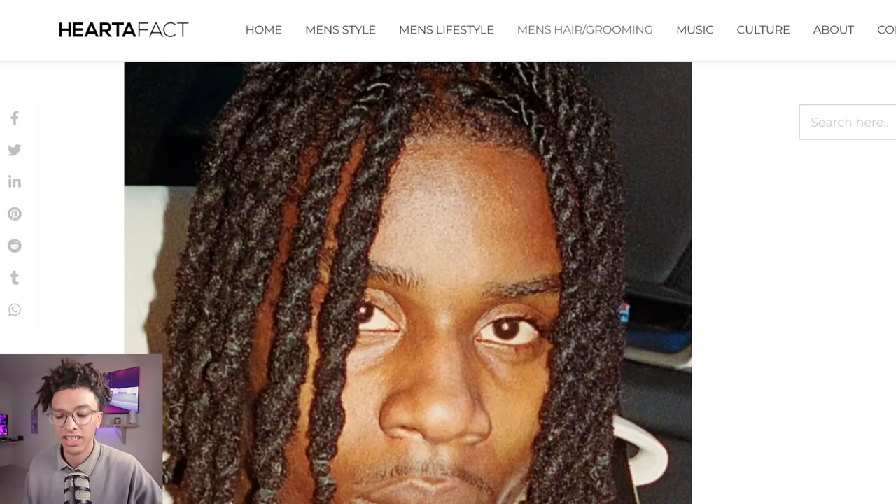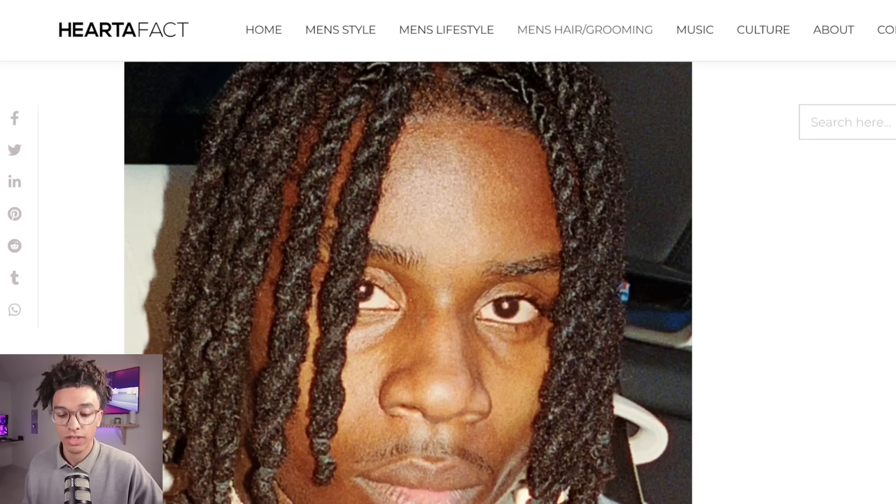He has a two strand twist and his dreadlocks to me mimic how Chief Keef's locks look, because Chief Keef does the two strand twist as well. He does have traditional locks. One thing you'll notice about Polo G is that although he started out with that freeform look, his hair is extremely well maintained. You can agree that it does have similarities with Chief Keef's locks.